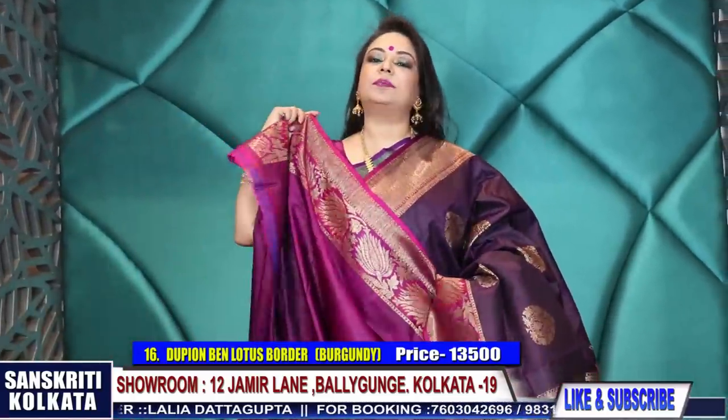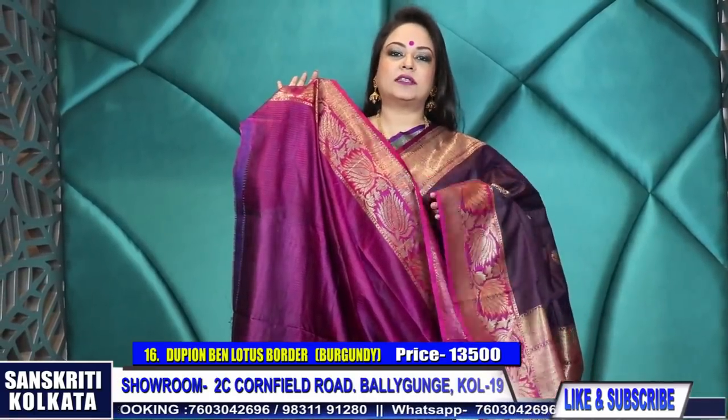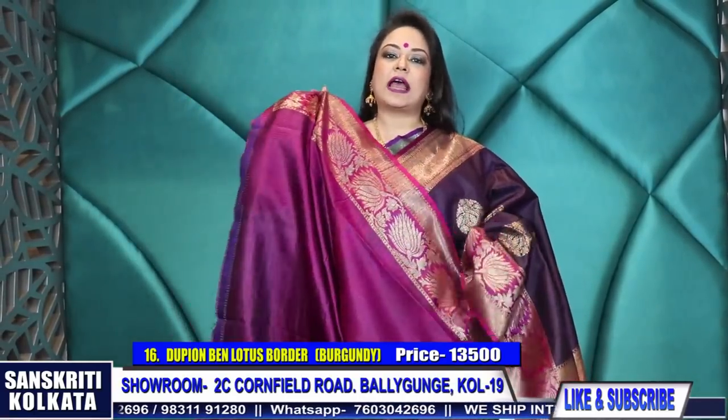Product number 16 - 13,500 rupees. This is the blouse. This range is very uncommon and very beautiful.